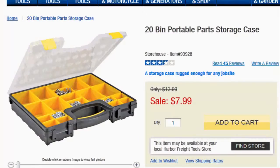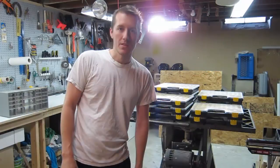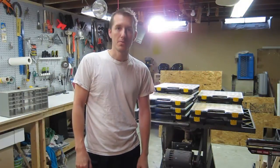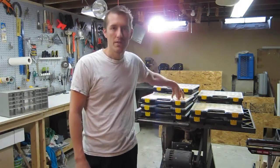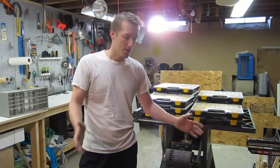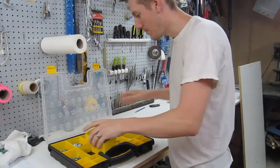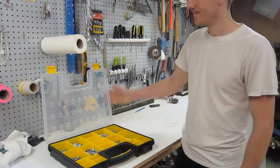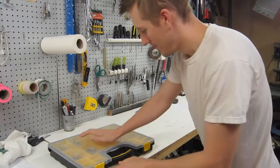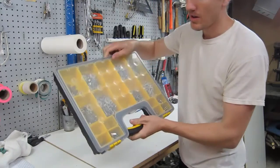I noticed that Harbor Freight had these cases. They're originally $8, but you can always go online and print off a 20% off coupon. So I bought 12 of them, and that cost about $80. I'm going to make a vertical case for it. If you have screws here, you can put that in another case and move them around however you want. They're all held in place.